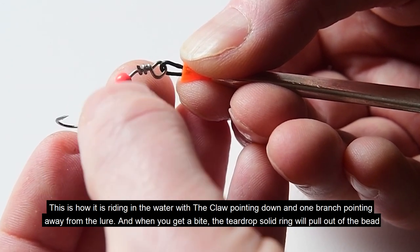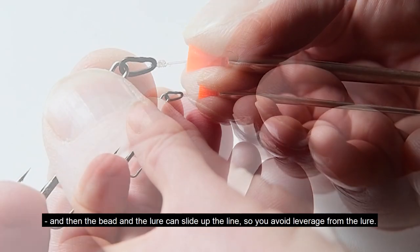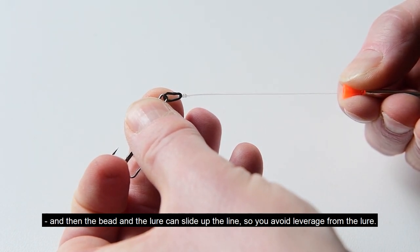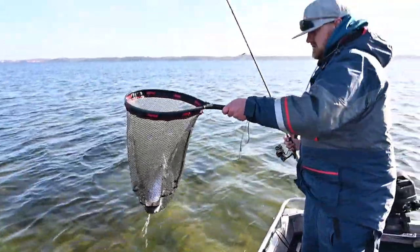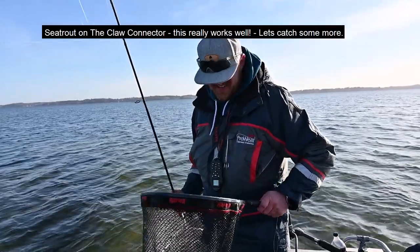When you get a bite, the teardrop solid ring will pull out of the bead, and then the bead and the lure can run up the line while you fight the fish — so we avoid any leverage from the lure.